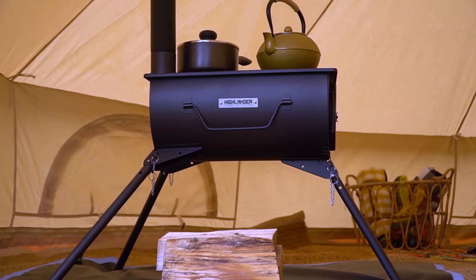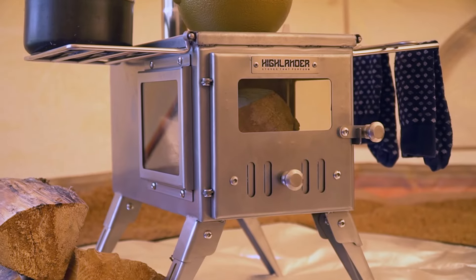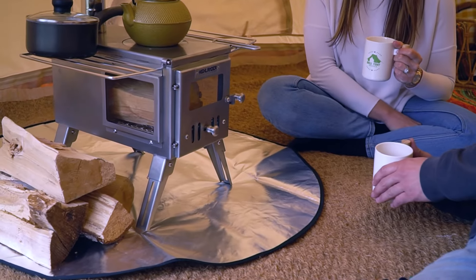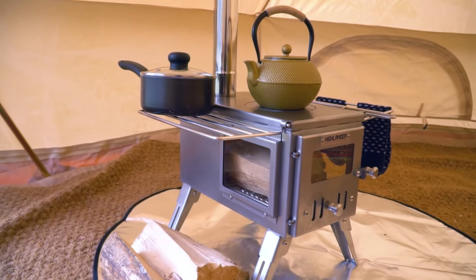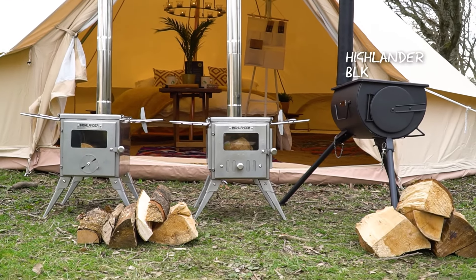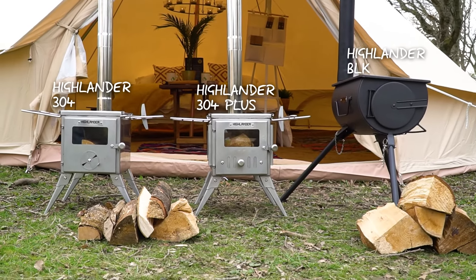The perfect accessory for your glamping holiday is a Highlander stove. If you want to cook, dry out your wet clothes, or get a bit more heat on those cold evenings, our range of Highlander stoves are ideal for adventures and will look amazing inside your bell tent. Our range includes the Highlander BLK, the Highlander 304, and the Highlander 304 Plus.